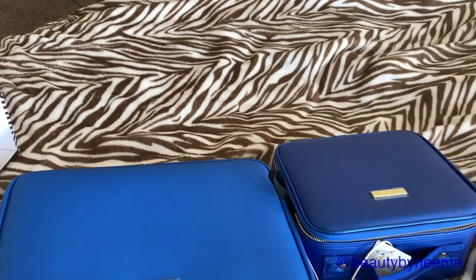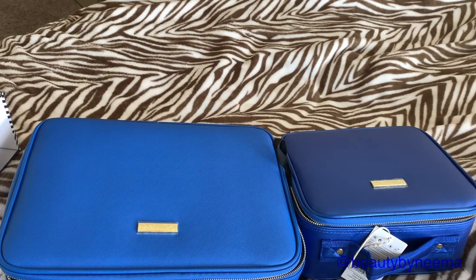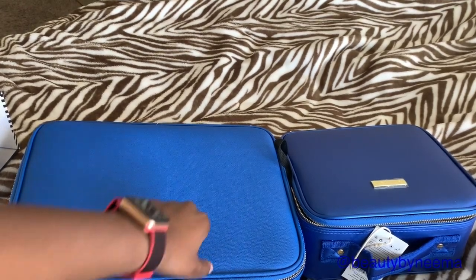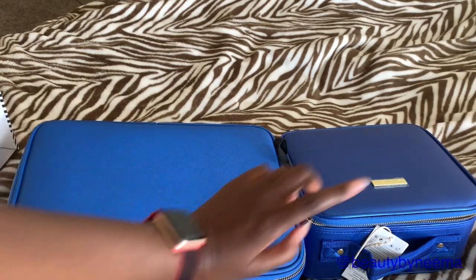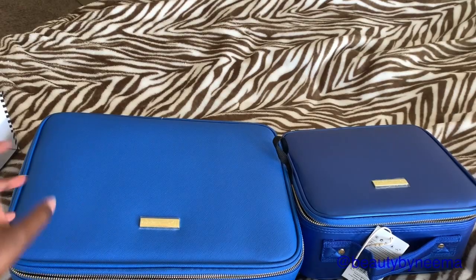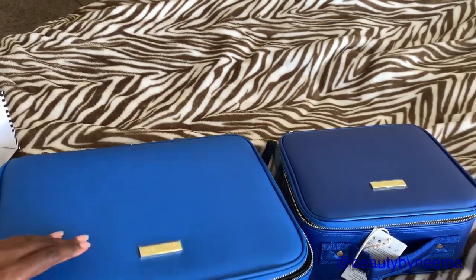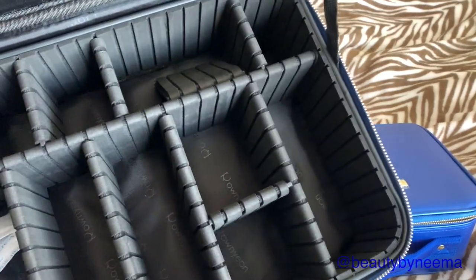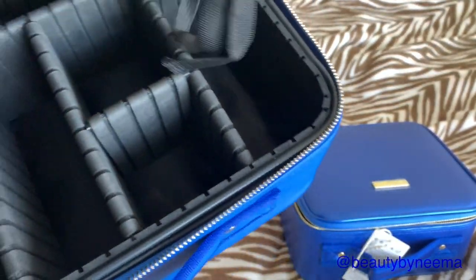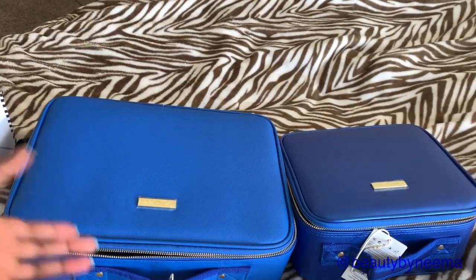I pack a lot — I don't know how to pack small — so for me, if it's a longer trip I'll take the medium one, and if it's a shorter trip maybe I'll take the small one. Let me know if you guys have purchased these bags or are going to buy them. They're pretty sturdy and your stuff is not going to move at all.